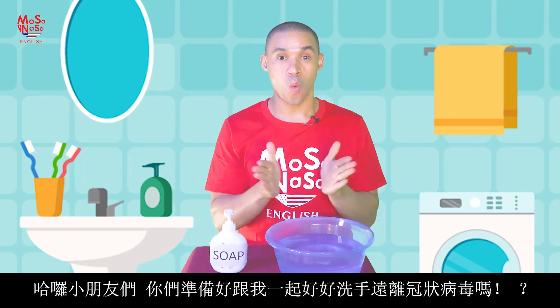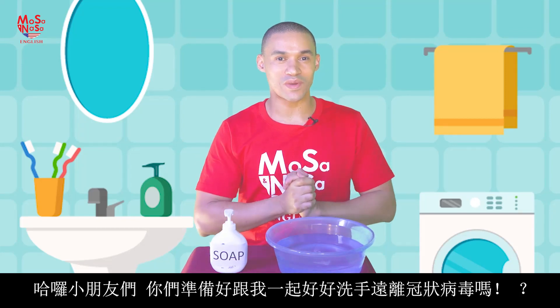Hello boys and girls, are you ready to wash your hands so that we stay fit and healthy, away from the coronavirus?